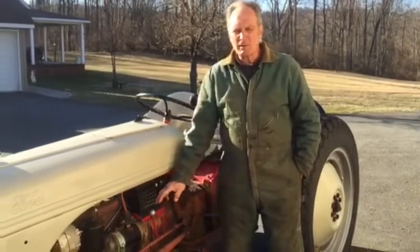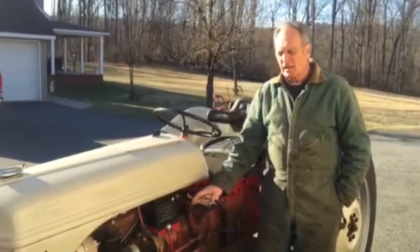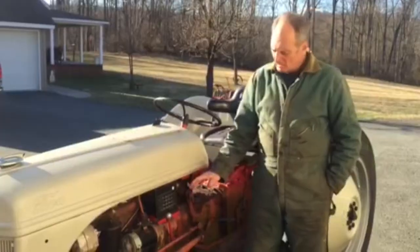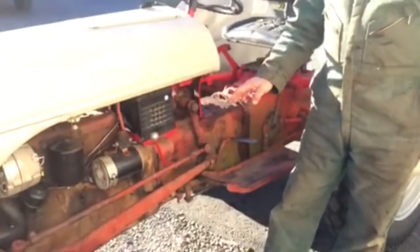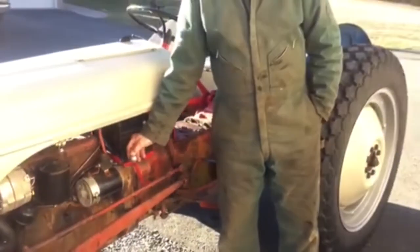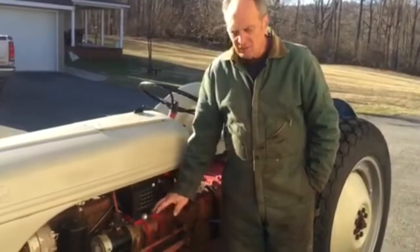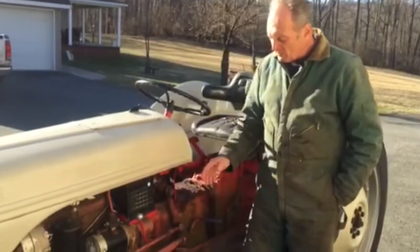Today I'd like to talk a little bit about the Sherman transmission styles and how to shift them. This particular model is a step-up, but the step-up and step-down use the same handle, so you wouldn't be able to tell the difference between the step-down and the step-up from the handle alone.